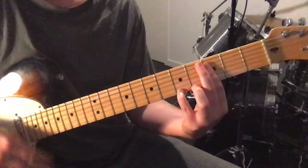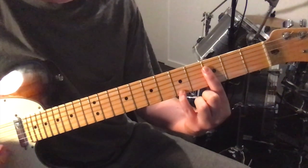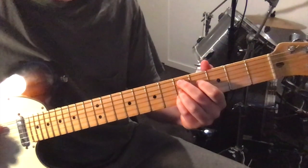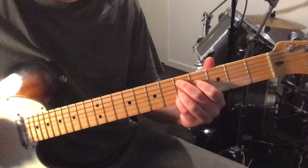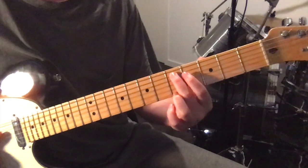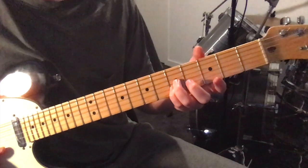Then the 2nd chord: bar the 3rd fret, the top 4 strings, and then put your pinky on the 5th fret 1st string. And then the 3rd chord, this D9 chord. So 2nd finger on the 5th fret, 5th string; 1st finger on the 4th fret, 4th string; and then 5th fret on the 3rd and 2nd string.